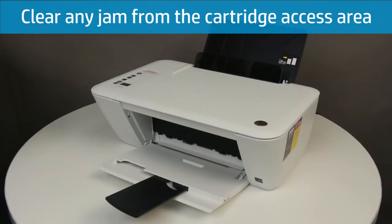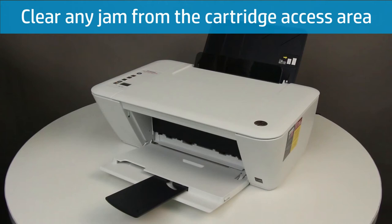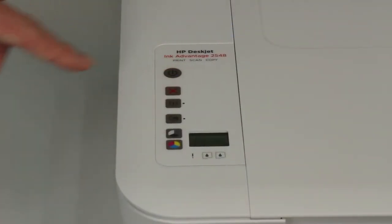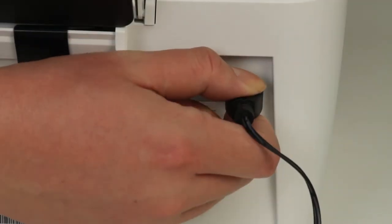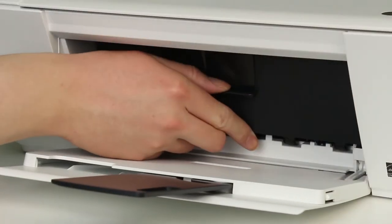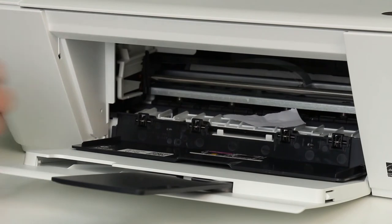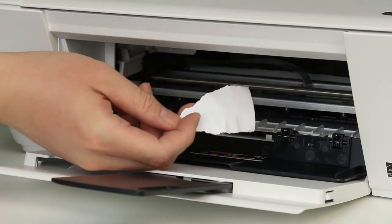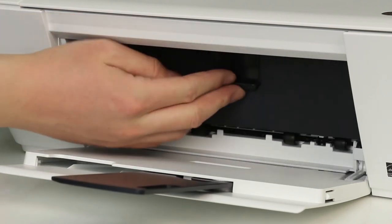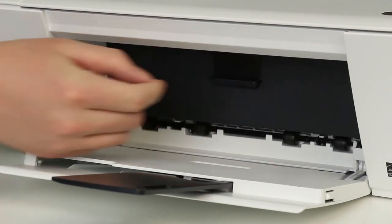If you cannot remove the jam from the trays, follow these steps to remove the jam from the inside of the printer. Press the Power button to turn off the printer and disconnect the power cord from the back of the printer. Open the cartridge access door, remove jammed paper from inside the printer, and close the cartridge access door.